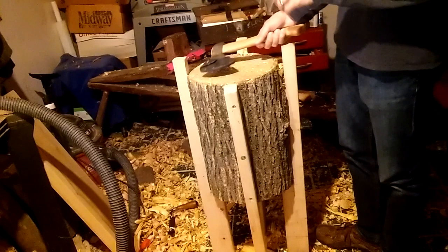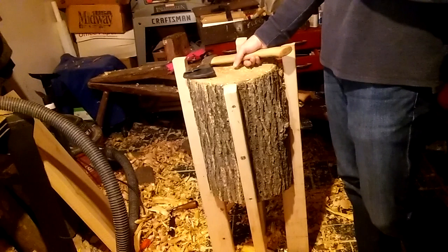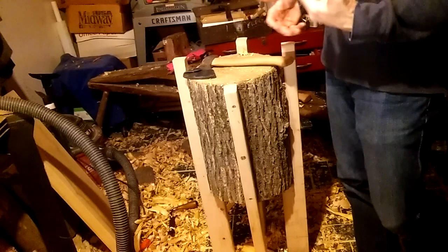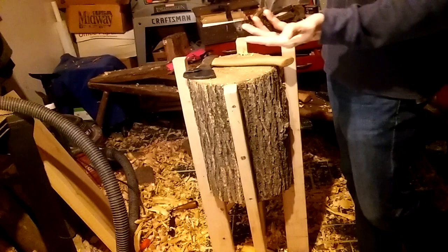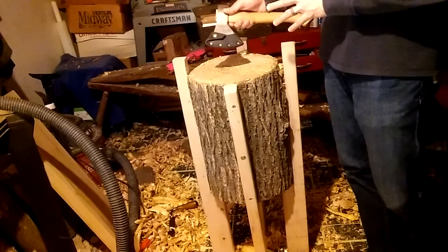I recently purchased this Robin Wood axe, and I understand it's a no-frills axe. It's kind of more for not beginner carvers exactly, but it's what I feel is the first slightly not-too-expensive axe that's more designed for carving — cheaper than an eBay axe or a camp hatchet, which is what I've been using for the past few years.